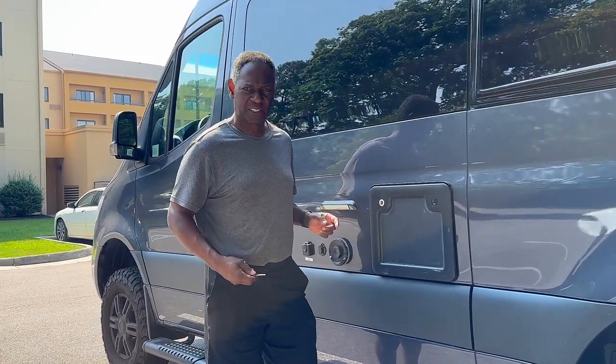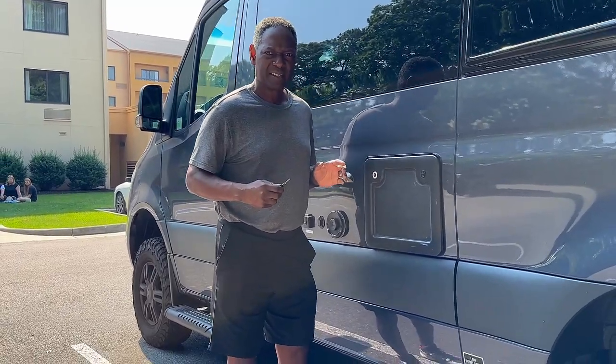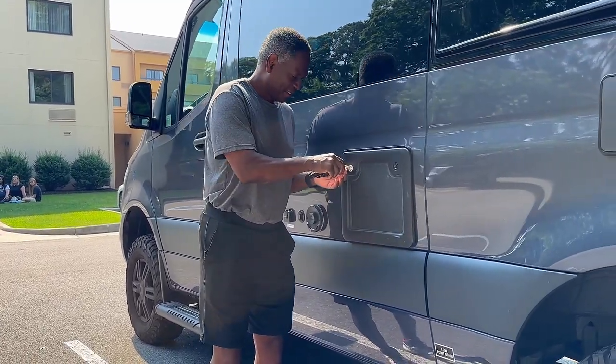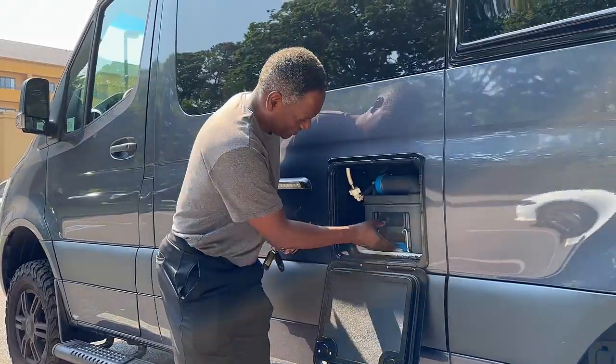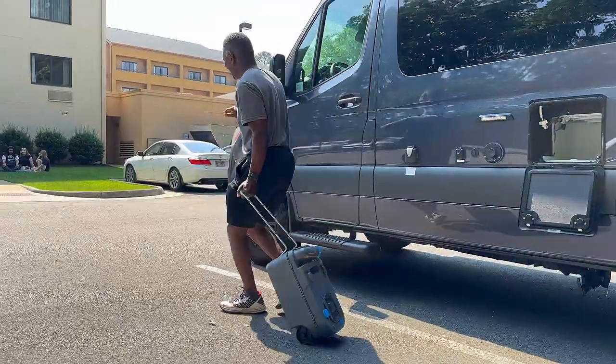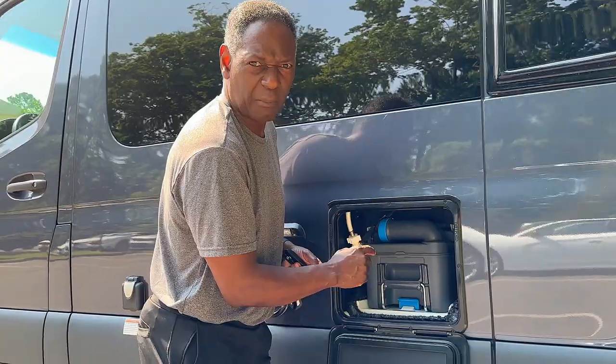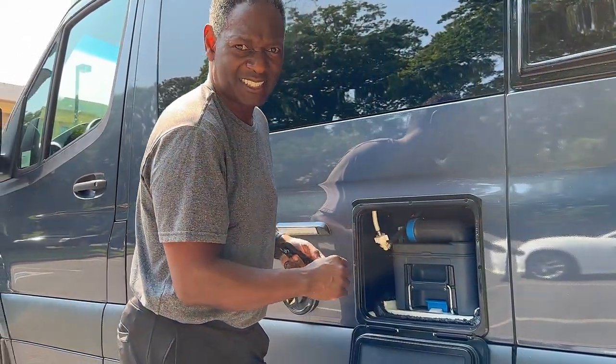This is the cassette toilet, which is cool — you don't have to worry about black water dumping when you have an RV. Right here is the container, and you just pull it out and dump it in any toilet. We can actually go a month without having to change it — isn't that cool?